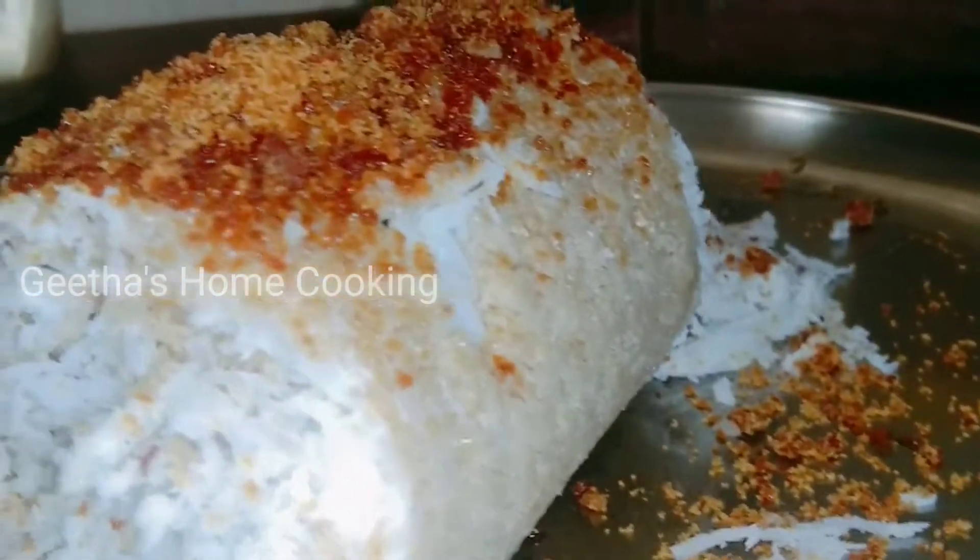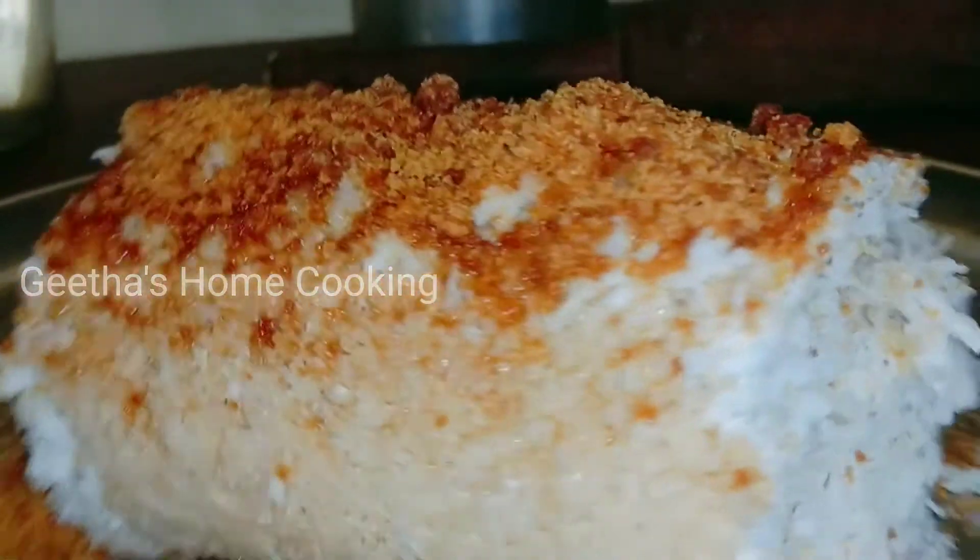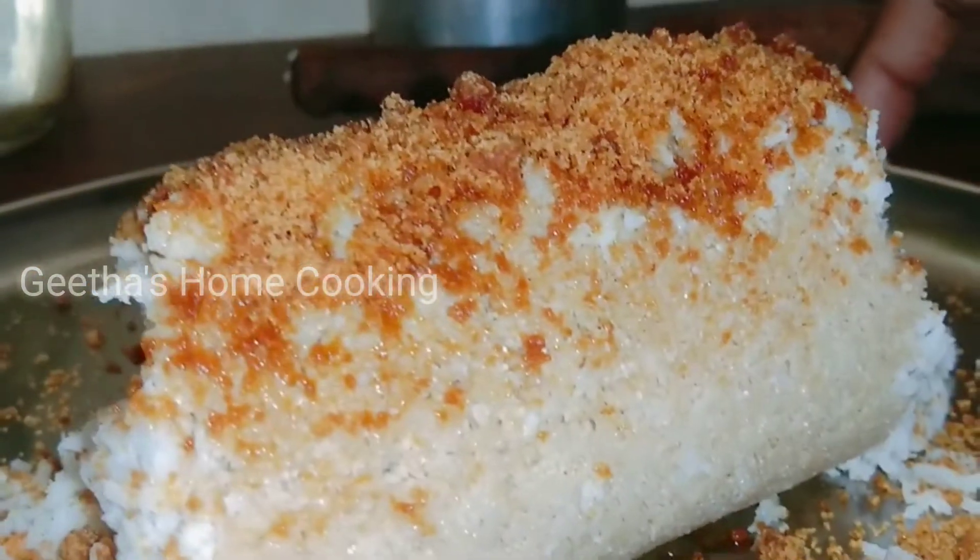Welcome to Geetha Som cooking! I am going to show you a very simple and healthy recipe. I am going to make it a multigrain.